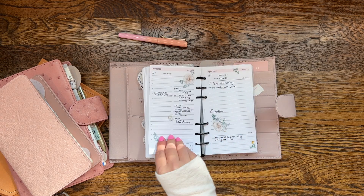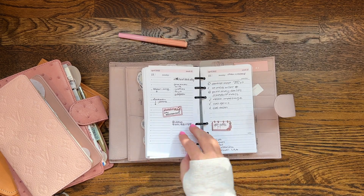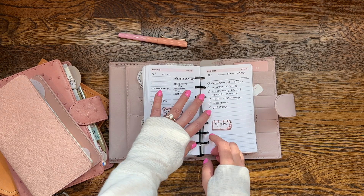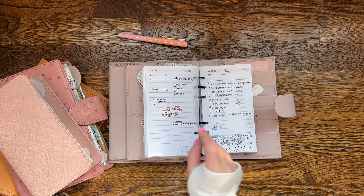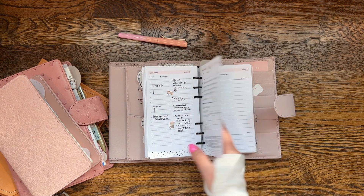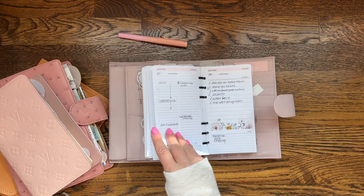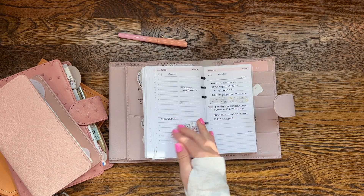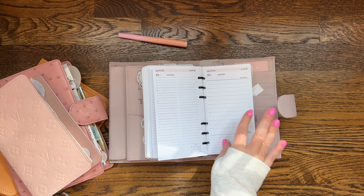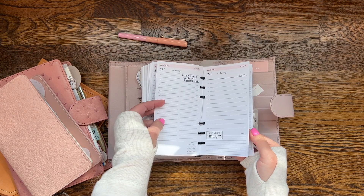Once I stopped working for that company — I should say because I did get a different job, which is a story for another time — I didn't need the daily anymore. Sure enough, it looks like I stopped around the 23rd of the month, so I had the rest of April printed out.